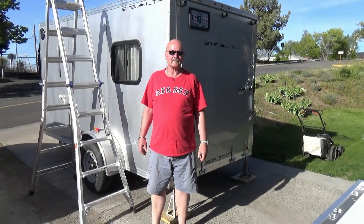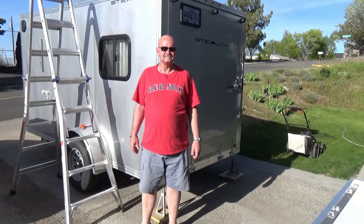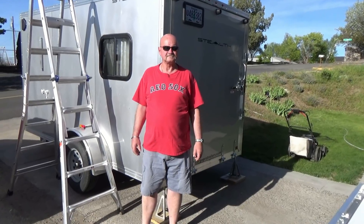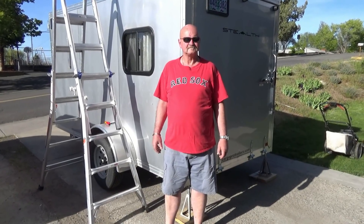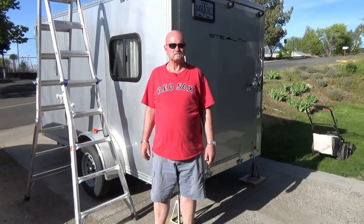Today we're going to be checking on our neighbor Jack. Jack is going to get modern on us — he's got a stealth camper and right now it's all wired for just 110. Jack wants to go solar, so he's got everything he needs to get started and he's going to talk us through what he's got and what he's doing and what's coming up next.